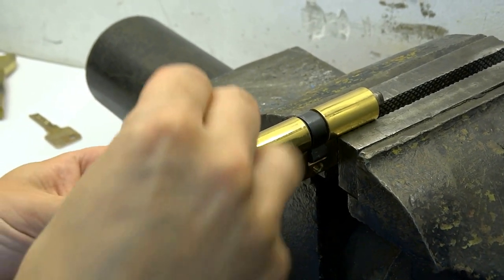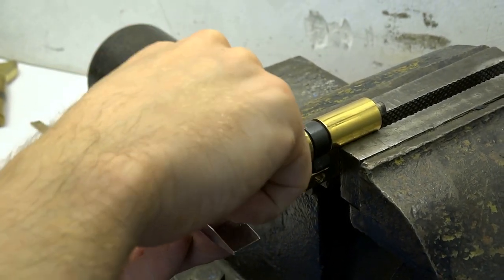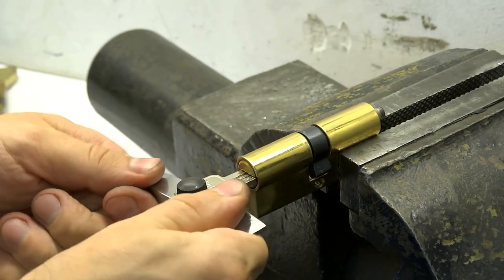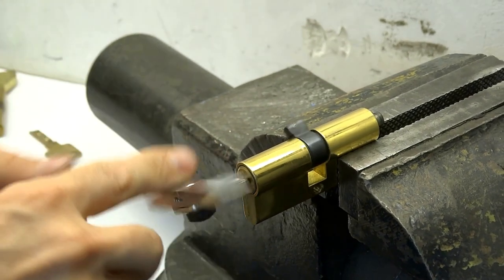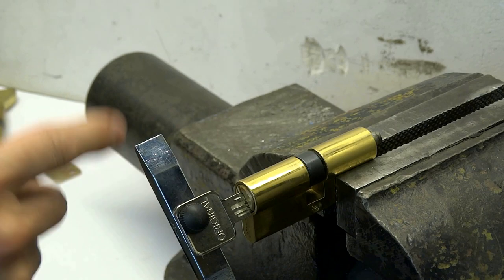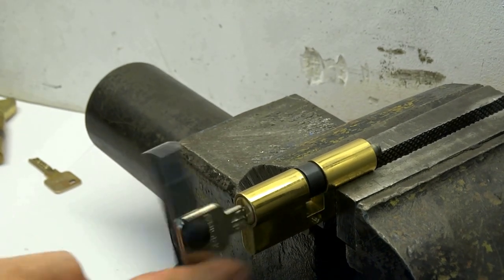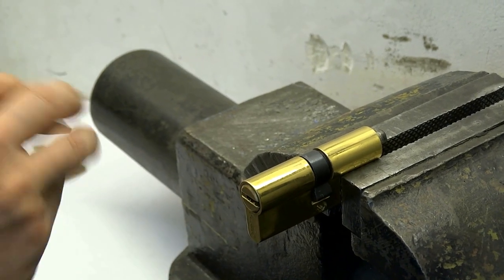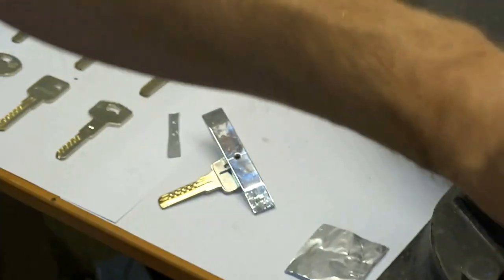The set of lock picks comes together with this handle — it can be more convenient for your work. As you can see, it is very easy to open; these double row locks are very easy to open.